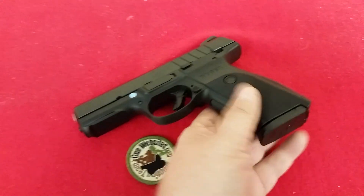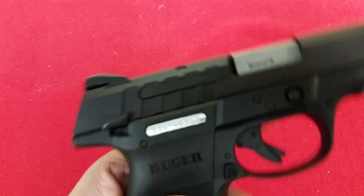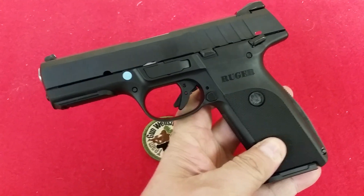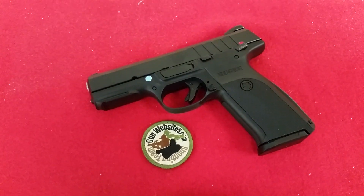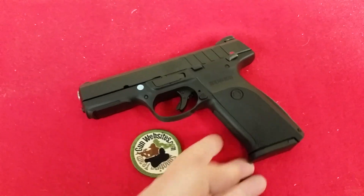However, I'm still not buying one because they left the safety on. I can't stand a safety on a defensive type of carry firearm. Otherwise, it's a really neat effort, I think, and it's neat that they're paying attention to what people are asking for.